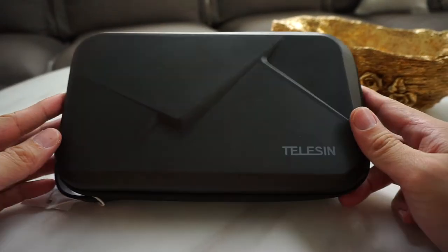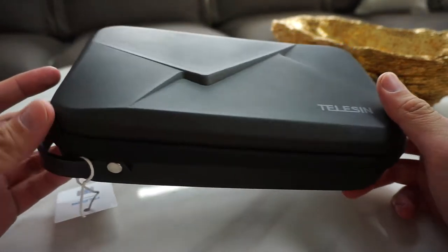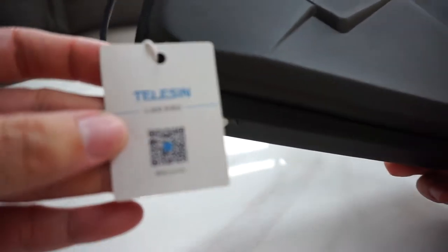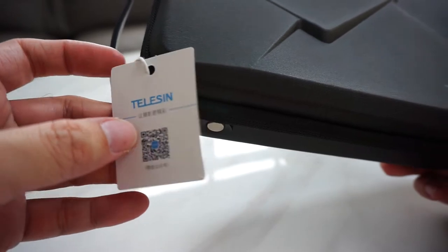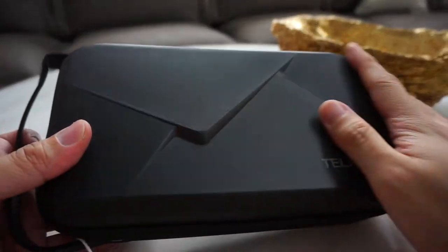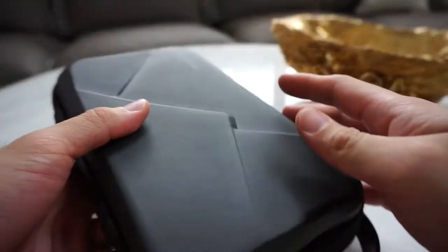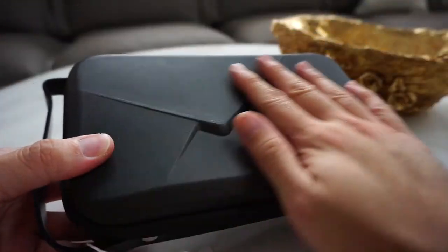Hello guys, this is the new Telecin Eva case waterproof, featuring a sleek design from the Telecin brand. This is the largest size with a very sleek design.